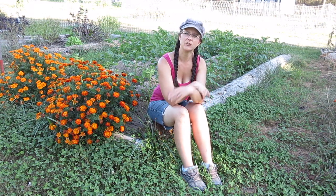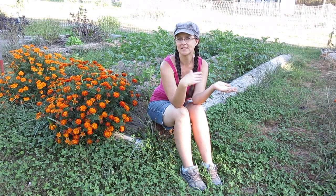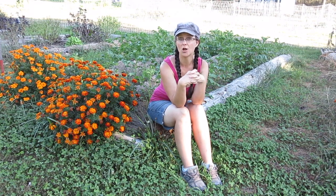Hi everybody, thanks so much for stopping by the homestead. My name is Sarah from Living Traditions Homestead, and if you've been watching our videos, about six weeks ago we planted our fall potatoes.